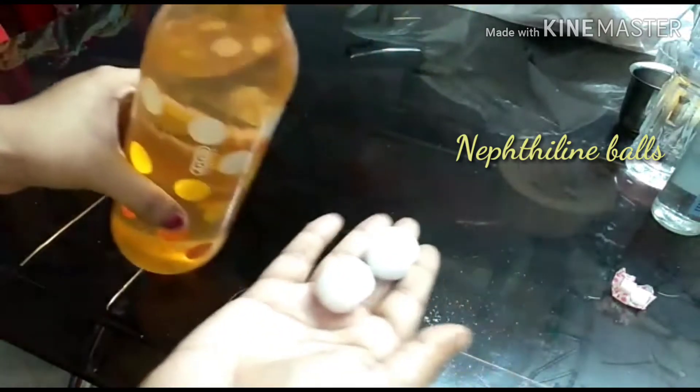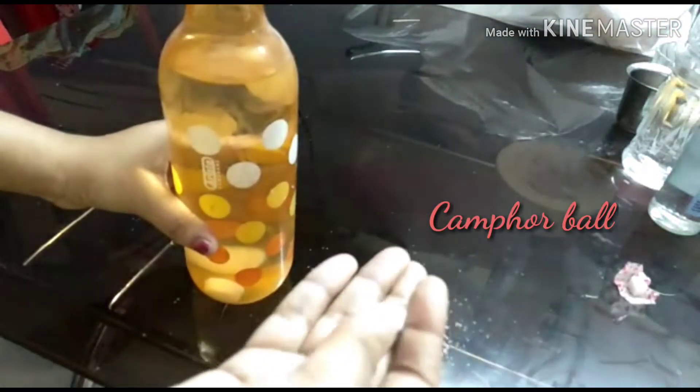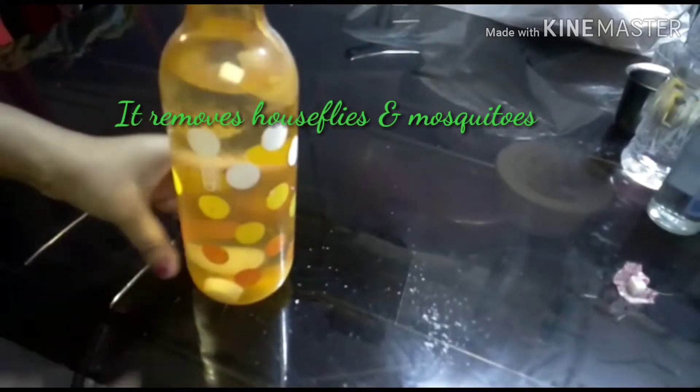Here I am using two naphthalene balls, also called moth balls. They are very good for cleaning bacteria and germs, and can help purify the air. I am also adding a camphor ball — camphor's aroma is very good, it purifies the air, kills germs and bacteria.